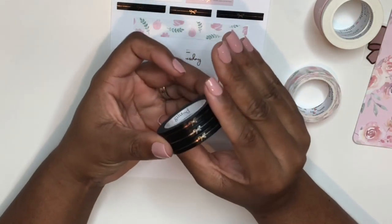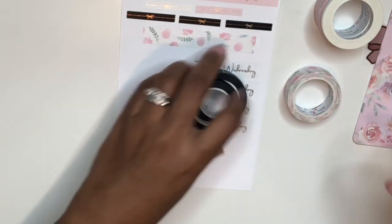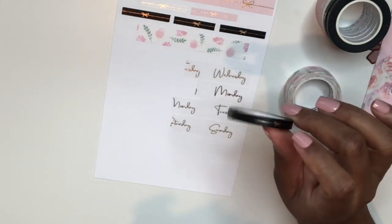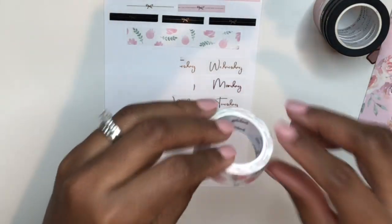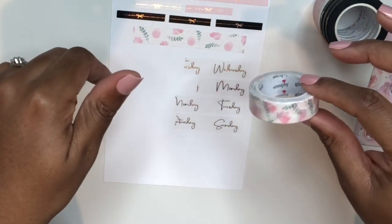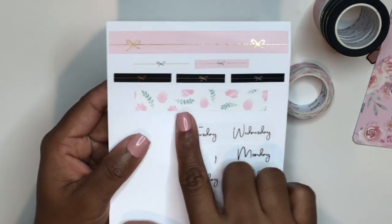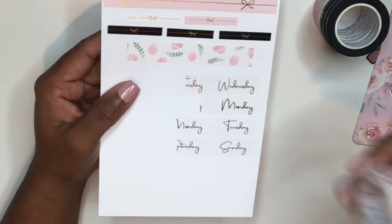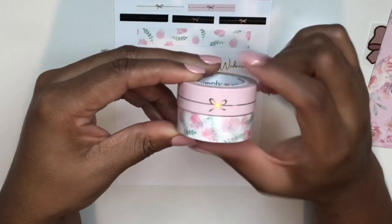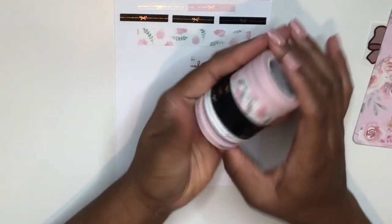I bought the black bow header specifically because I want it in my birthday spread — a black header with a single gold bow detail is going to look stunning. The last washi I got from Simply Gilded is this really pretty floral pink one with green leaves. I love the pink and green combination, and I think it pairs beautifully with the single bow washi in the gold foil for bottom washi.